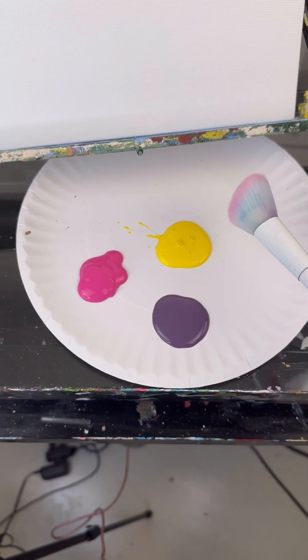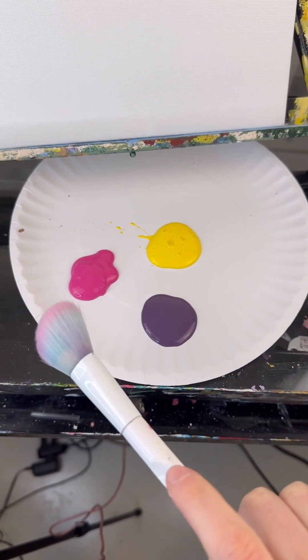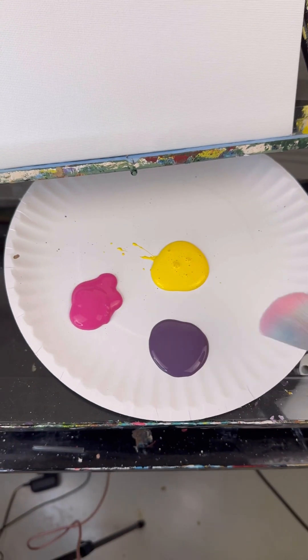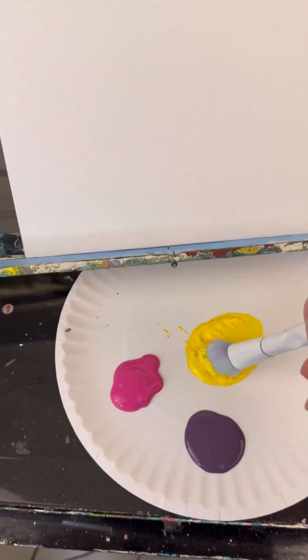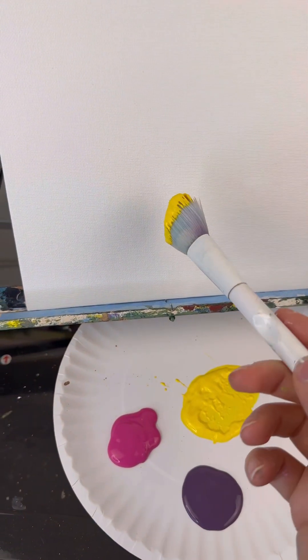So I heard some of you are struggling with blending, and that's okay. That trips up a lot of people in the beginning. So I want you to pick three colors — just three — and take a mop brush or a large flat brush and dip into the lightest one.